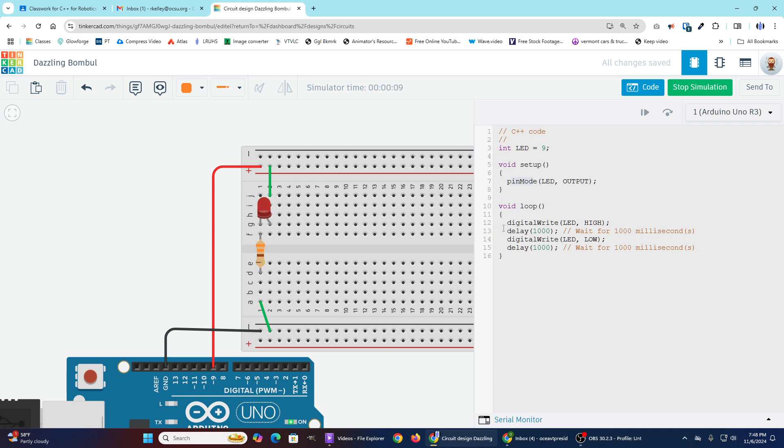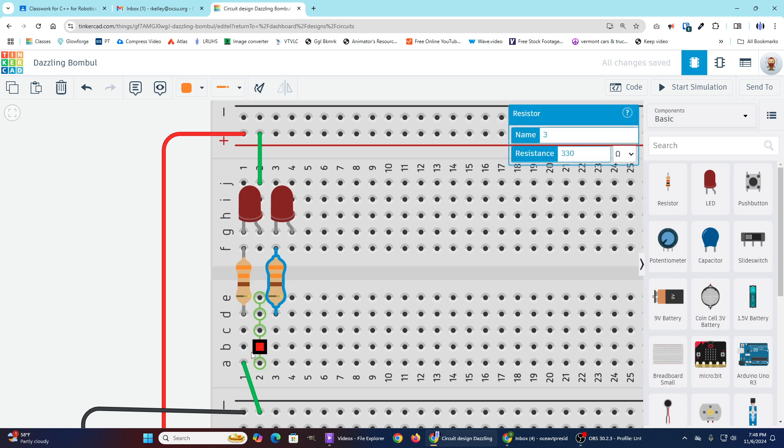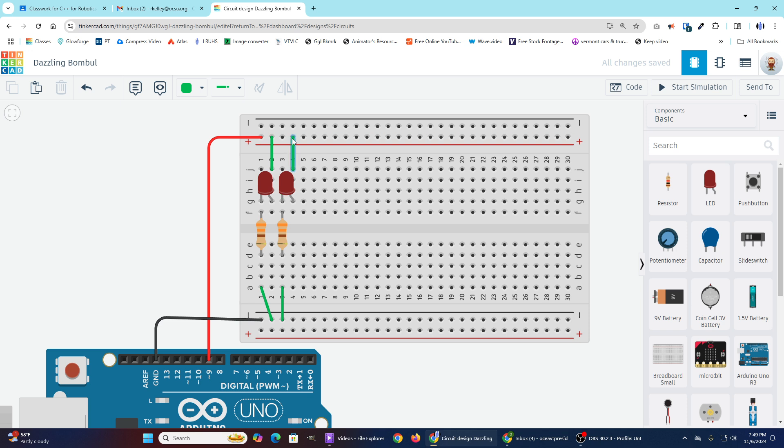If I want to do this with more than one light, I have some options, but those options have some consequences. If I just copy and paste this LED and resistor, duplicate the wiring, I now have both LEDs sharing a pin number. Everything has power, but they're both lighting up at exactly the same time. If we wanted these to blink in sequence, that is not what we got — they are blinking simultaneously.